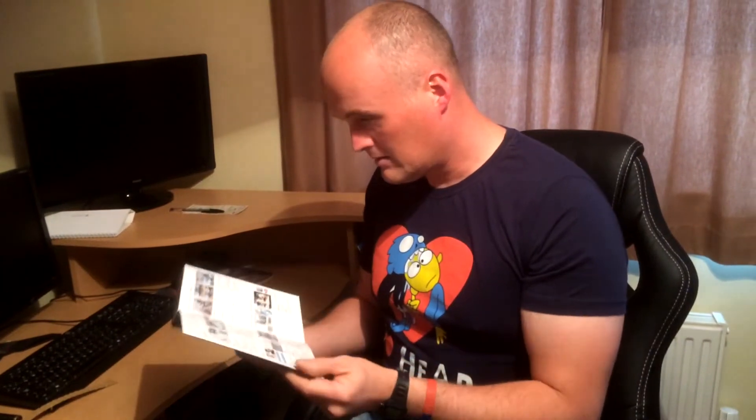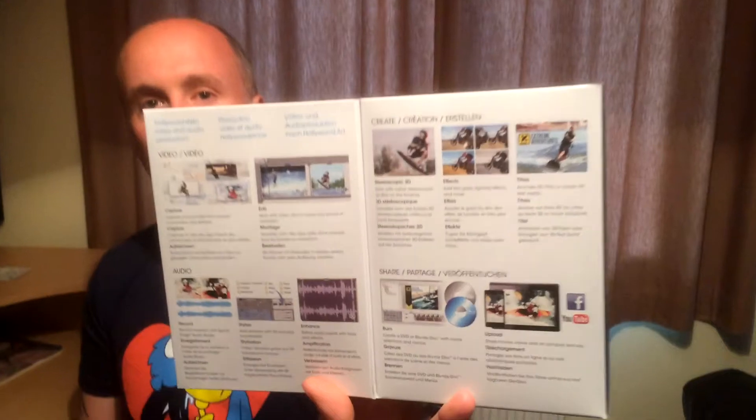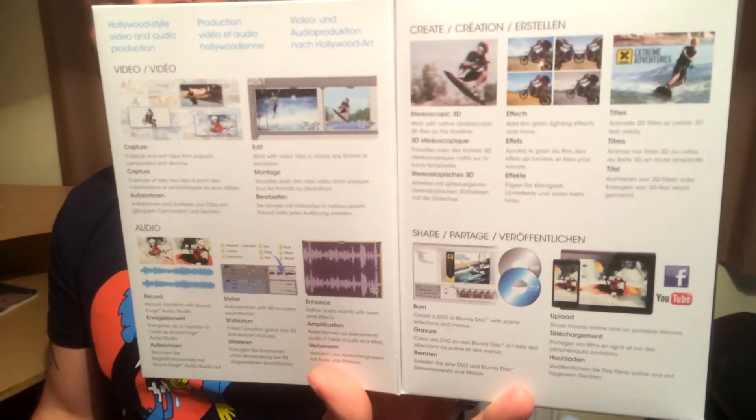So we'll open the actual box to see what the contents are inside. Video, audio, create, share — there's what's in the little flip-out bit there for everyone to see.